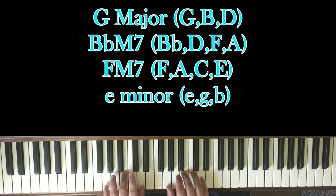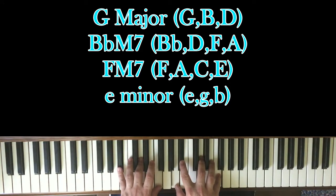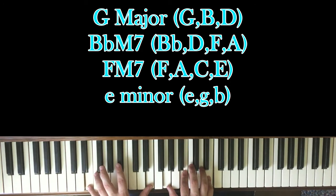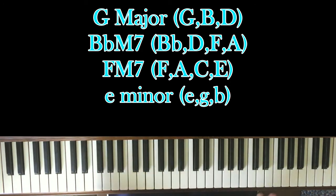So you have G to B flat major 7 for four beats, F major 7 for two beats, E minor for four beats. Not too bad.